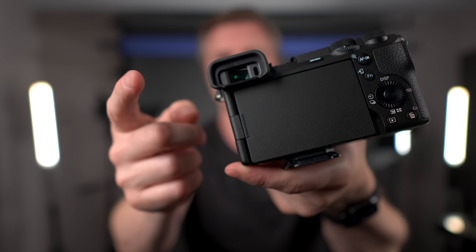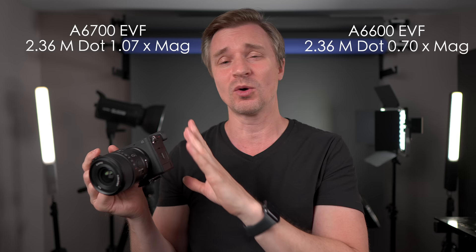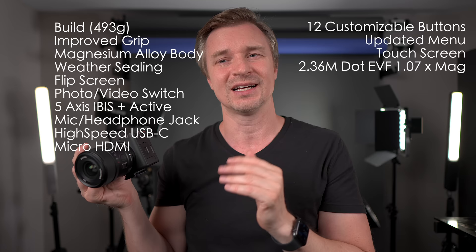Something a lot of hybrid shooters appreciate is that EVF. The EVF is 2.36 million dots, and that may not sound that impressive, but it's the magnification that will make a big difference here — the magnification is 1.07. So when you're looking through this EVF, it's actually quite a good EVF for these types of rangefinder-type cameras with the smaller EVF. I took a ton of photos with it and had no problem at all. A lot of times people only look at the resolution of an EVF and forget about the magnification, which is a big part of the experience.